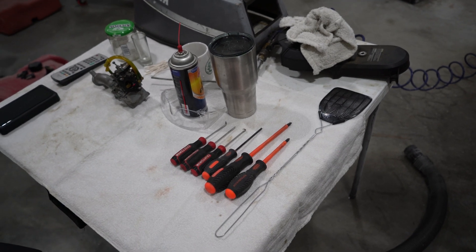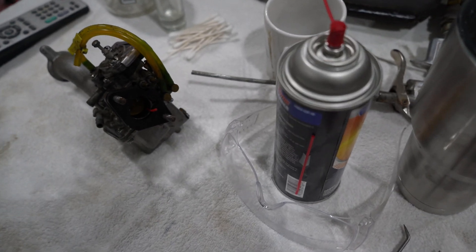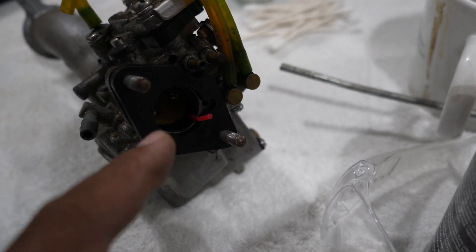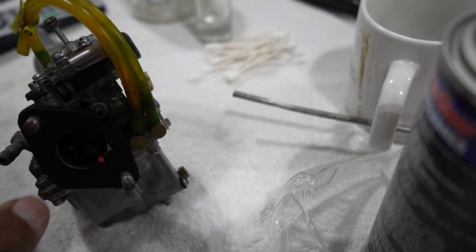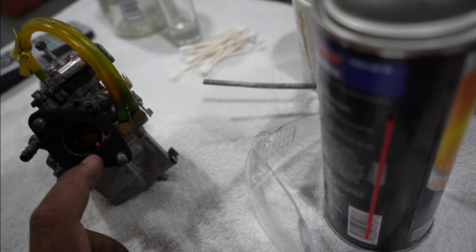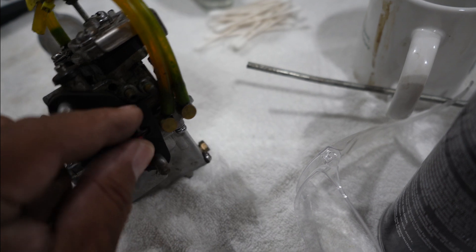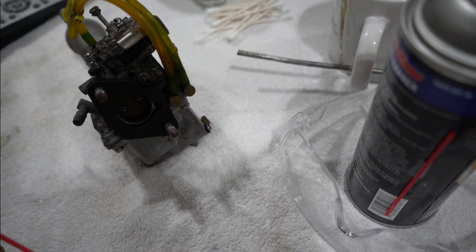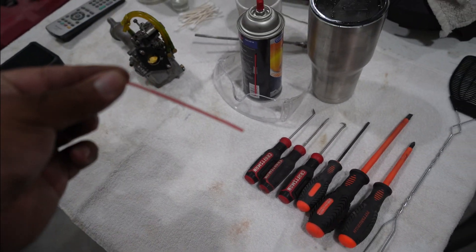Alright, I got all my carburetor gear together, let's knock this out. The first thing I noticed - it's kind of hard to see in this light, but there is a straw sticking through this butterfly valve right here, so that thing was never closing. That's probably a problem - one of the problems. I can fix that easily. One problem solved.